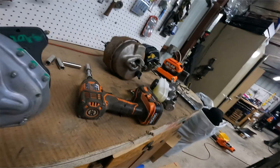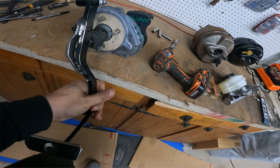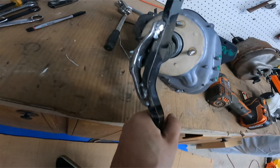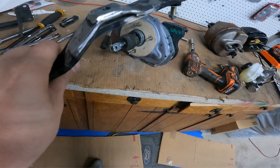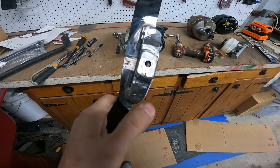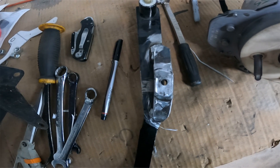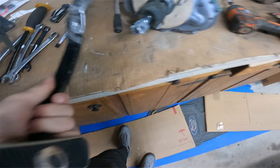I made some modifications to the pedal so that it will catch just inside the metal. I'll hopefully make a whole new bracket here and get this all worked up nicely, but this is what we've got right now.